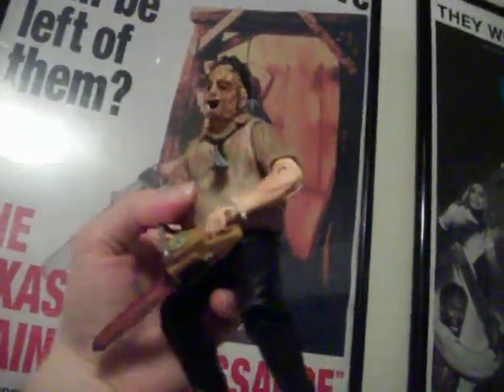This apron thing does come off — there you go, he's kind of popped it off there. And you can see his fat gut from all that cannibal eating. Texas Chainsaw Massacre right there. There he is — big old fat guy.